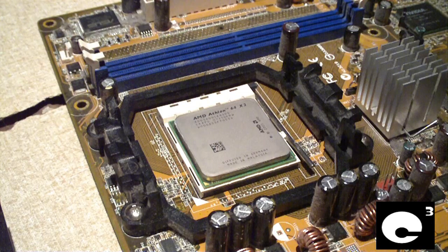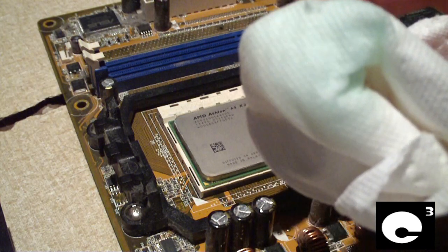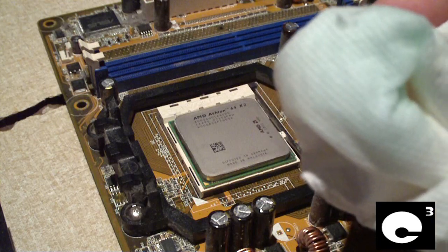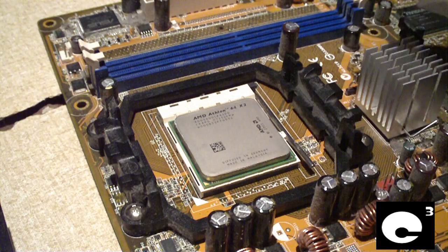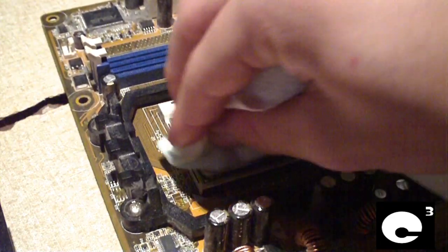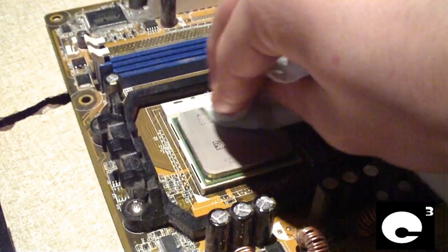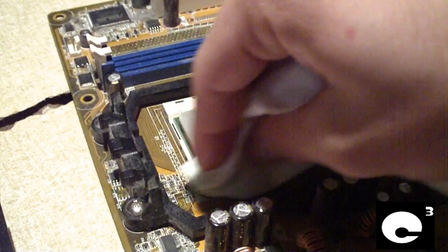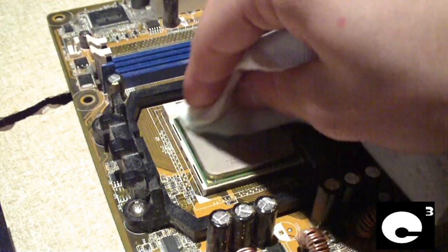Now we'll go ahead and clean the CPU heat spreader and the heatsink so I can install the heatsink with thermal paste. All it needs is a paper towel and some Windex, though I recommend rubbing alcohol if it's available — not beer or wine, I mean rubbing alcohol from the drugstore. Even though it already looks clean, it's important to make sure surfaces are perfectly clean so you don't have fingerprints or anything on them.